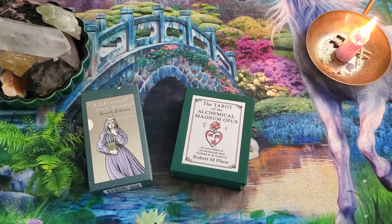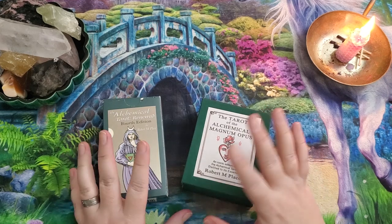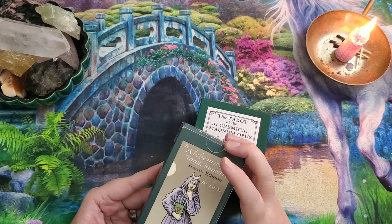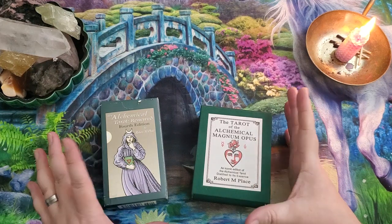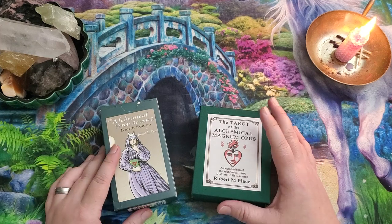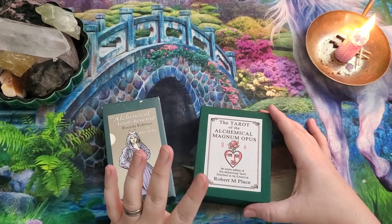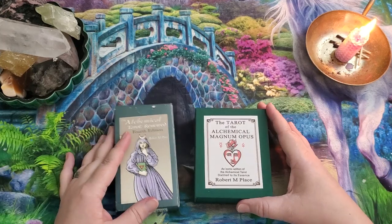Hello, Lisa here. Welcome back to my channel. I was really excited to have been working with the Alchemical Tarot Renewed Fourth Edition for quite a bit of time, just steadily working with it. I recently picked up the Tarot of the Alchemical Magnum Opus. These are both decks by Robert M. Place. What I really wanted to do now is a side-by-side comparison of the two decks.